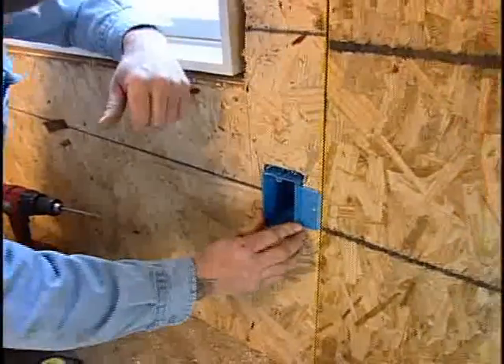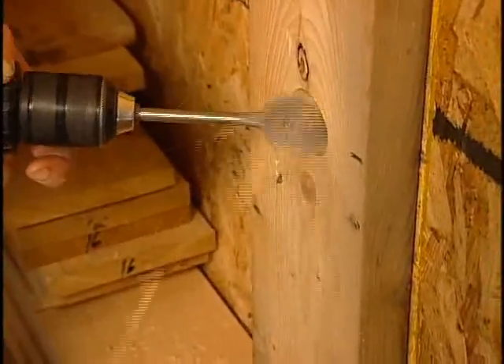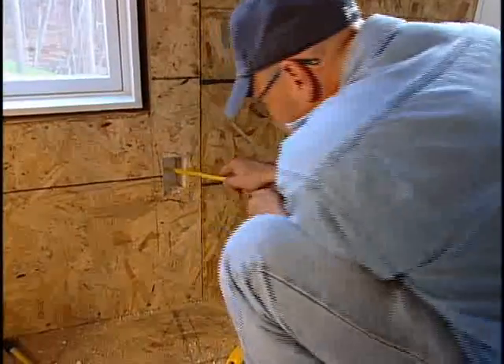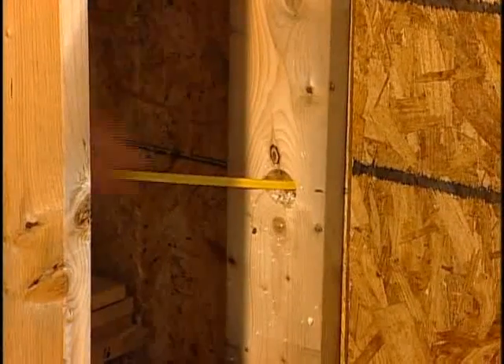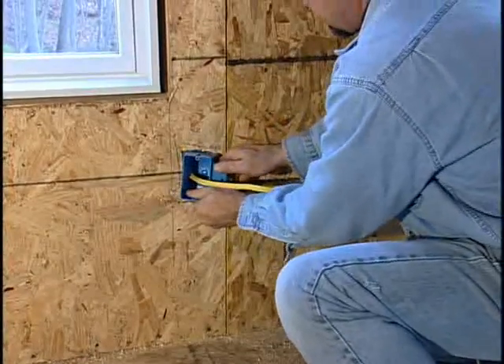To run wiring to the interior walls, first drill into the panel at the wire chase location using a spade bit drill and fish the wire through. With fish tape attached to the wire, pull it through to the desired length. Once the wire is in the desired location, feed it through the receptacle box.